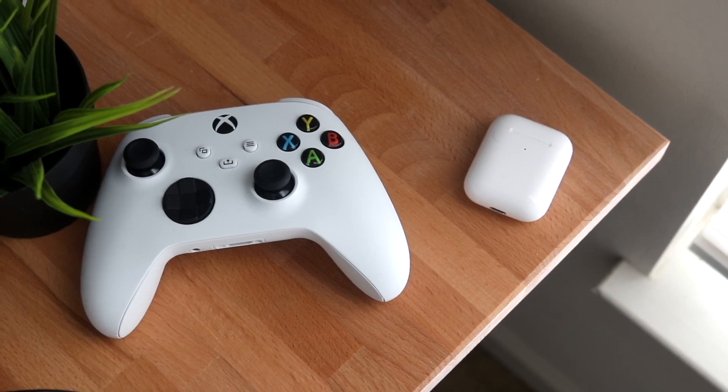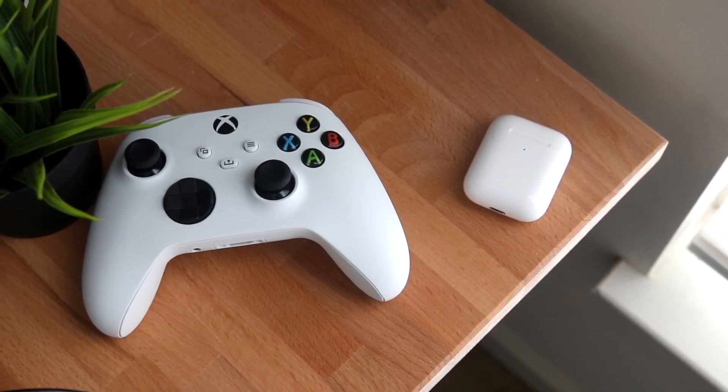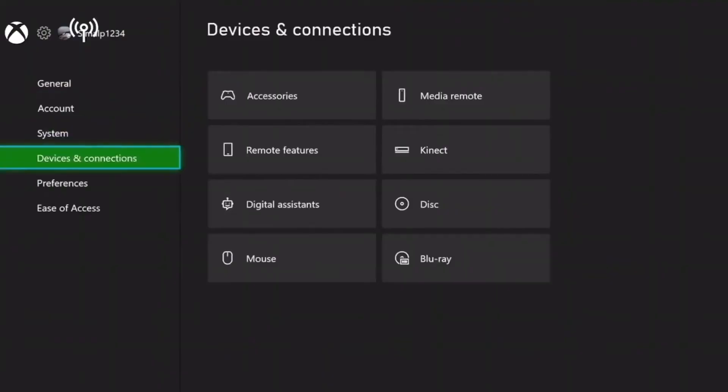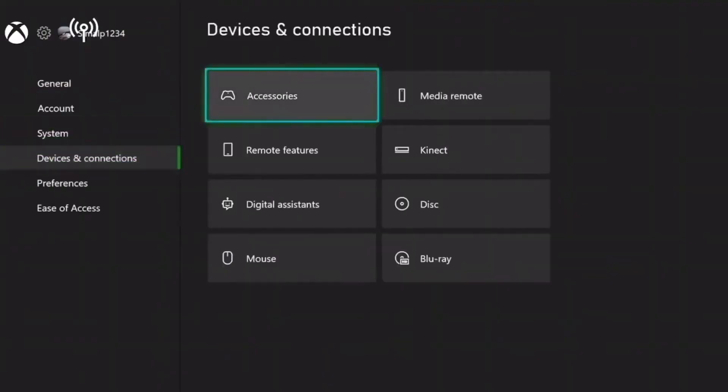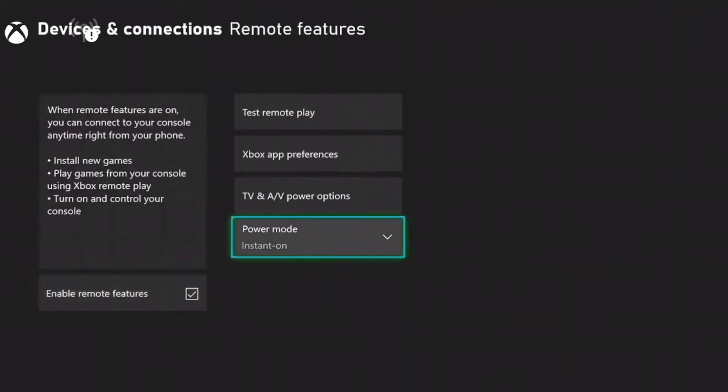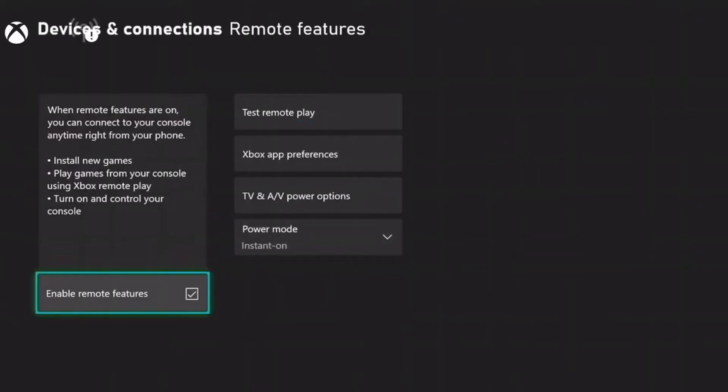The first thing you want to do is go to your Xbox settings. Go into your Xbox, click on System, then click on Devices and Connections, then click on Remote Features. At the bottom you'll see an option to Enable Remote Features — go ahead and enable that. It'll just take a second.